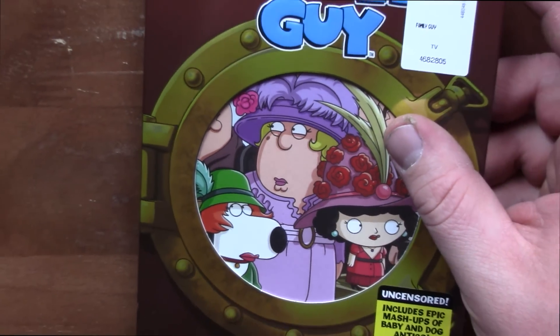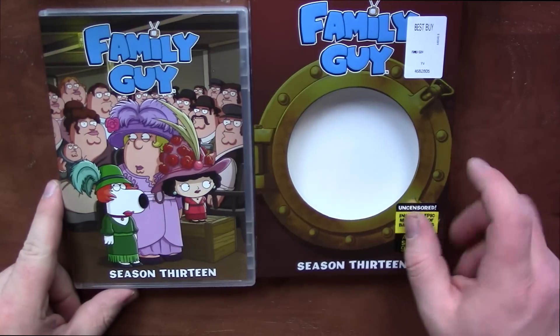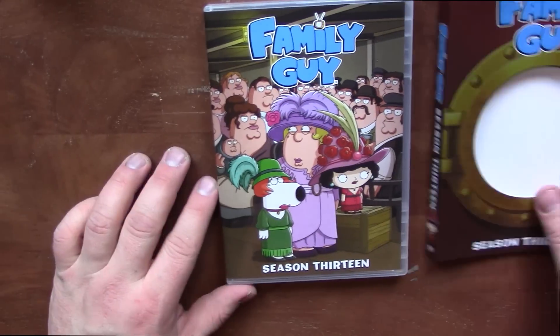So as I said, this is just a slipcover. It's got like a porthole there with a clear plastic on there so you can kind of see what's going on on the inside.